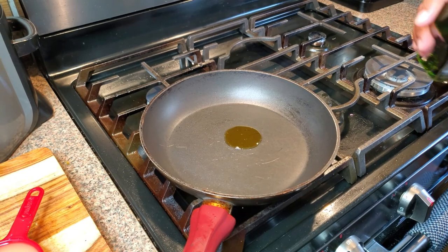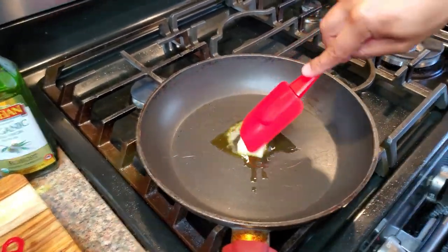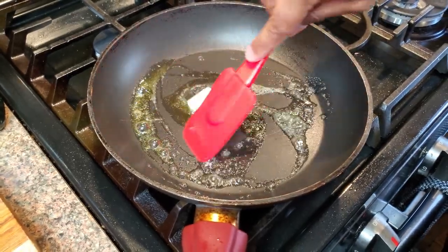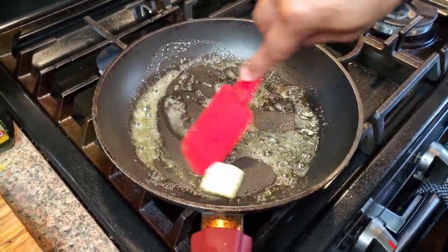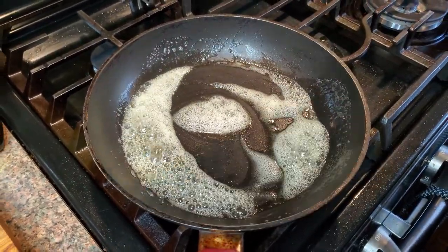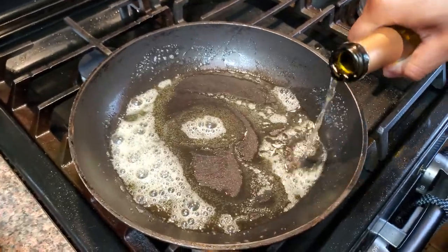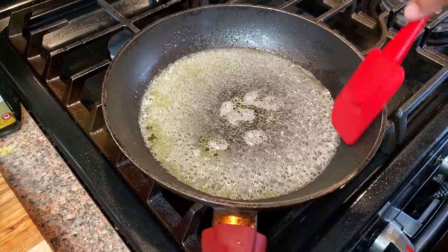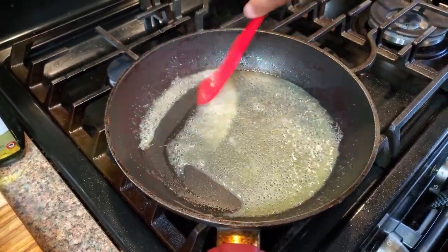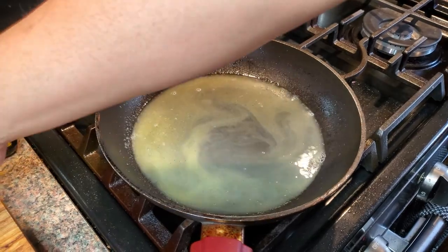Looking good. Now for the final part, let's go ahead and start on that sauce. Drop a little bit of olive oil in there and throw in one tablespoon of butter — we're just gonna completely melt this down. The olive oil keeps it from burning. Go ahead and throw in our wine now. All the measurements for the ingredients are down in the description. Happy Easter — go ahead and mix that around, bring it up to a slight simmer. Then we're gonna drop that lemon juice in.